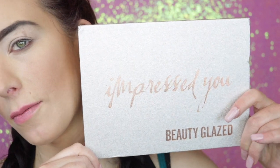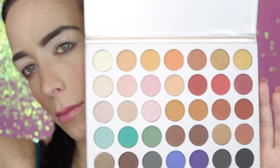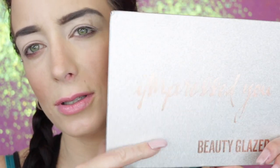Hey, welcome to my channel. Today we are doing kind of a different video. I was searching on Amazon — because I'm addicted to that site — and I came across this affordable $8 eyeshadow palette. Let me know if this looks familiar to anybody. I thought it looked very similar to the Jaclyn Hill palette. The colors all look really beautiful so I really wanted to review this palette for you guys.